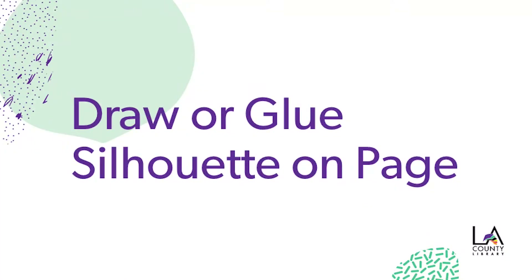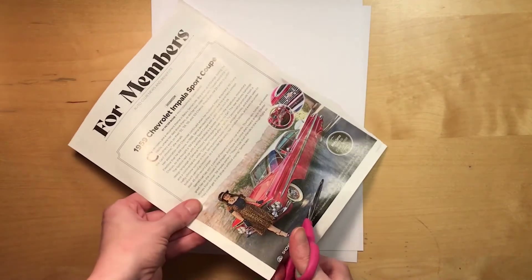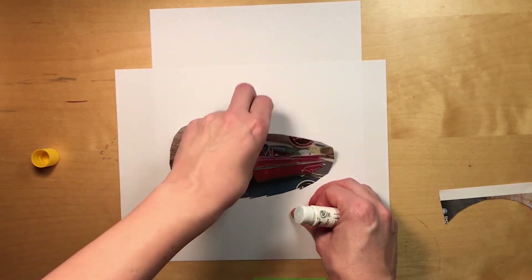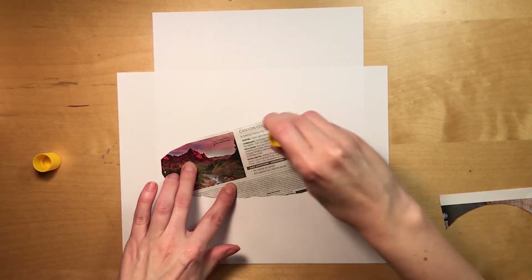Second, choose what silhouette you want to use. You can either draw something or print it out. You can also find an image in a magazine to use. Look for an image with a distinctive border where you can tell what it is just by its outline. If you're drawing or printing your image, center it on the page. If you're using a magazine image, cut roughly around it and glue it in the center of the page.